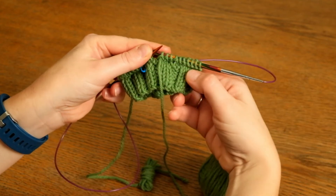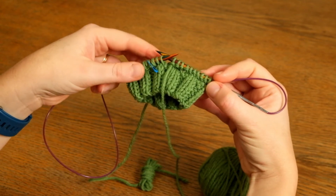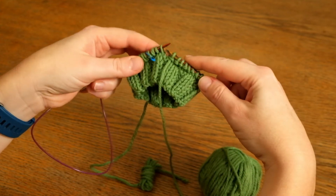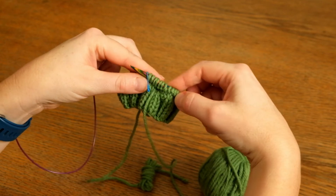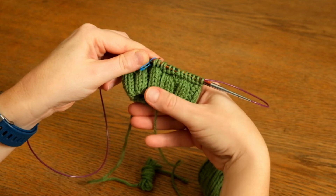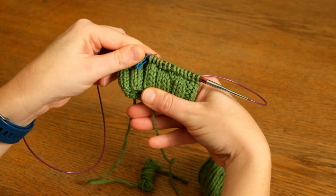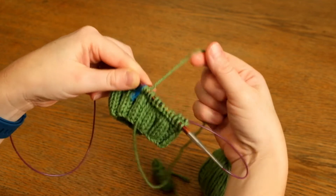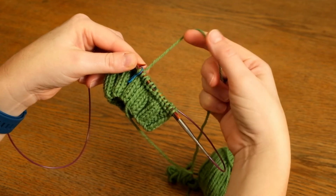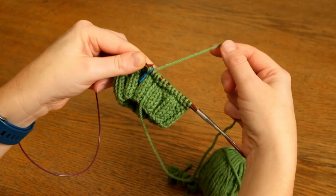You can see the first garter ridge is forming there, and we're now going to slip these three stitches purlwise to the right needle. People sometimes find that a bit confusing because slip stitches are used in knitting to draw up or lengthen a stitch across two rows. In this case we're not doing it in order to carry a stitch up — we're doing it just to return to the working yarn for the knit round. So we're slipping stitches as a way of moving them, rather than a way of working them.